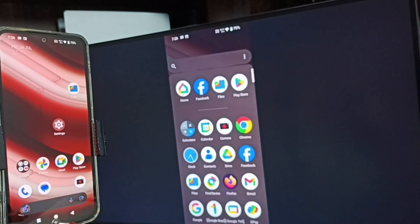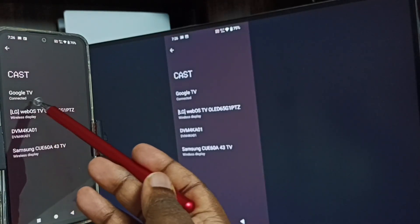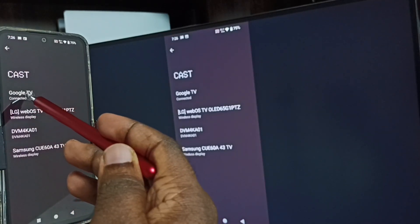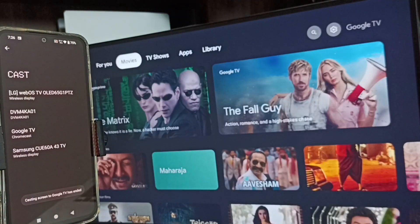Next, I will show you how we can stop this. Again, go to Settings, go to Cast. Here you can see the connected TV — tap on the connected TV name, then tap on Disconnect. Done. So this way we can do screen mirroring.